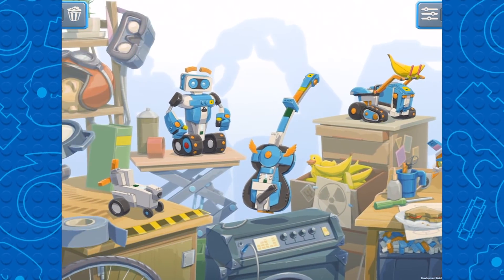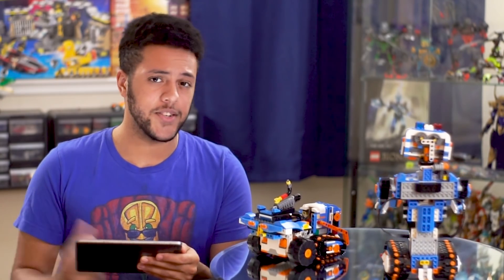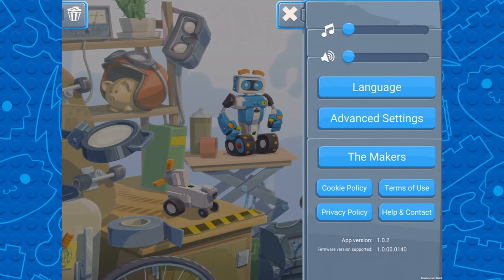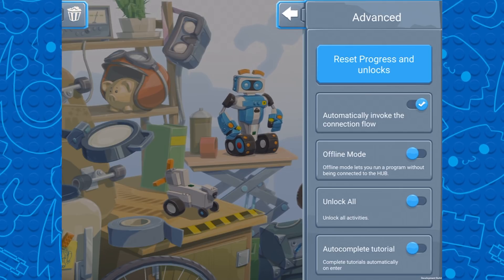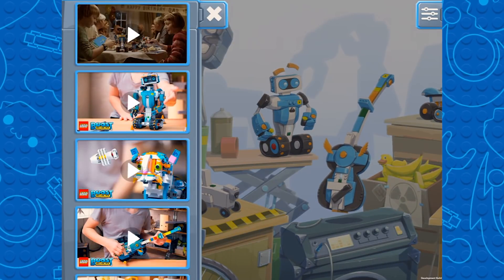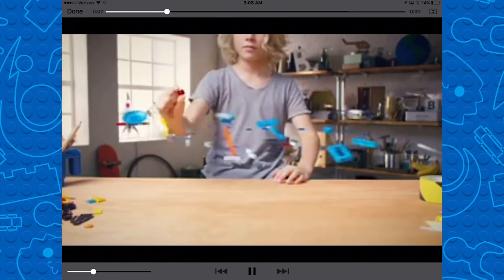I actually find the design of the app to be quite nice. I really do like that they've broken down all five models into their own subcategories, and you're going to see just how intuitive it actually is. On the right corner you've got some settings where you can adjust the volume, music, and language, and it gives you some nice little credits there as well. There are also some advanced settings which give you even more access to the app. You can unlock all the tutorials right off the bat, which I don't actually recommend because the tutorials are locked for a reason.